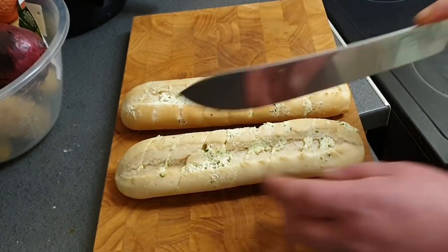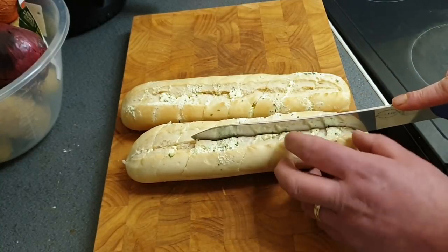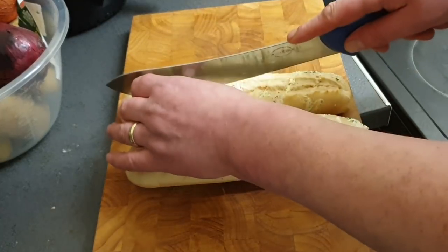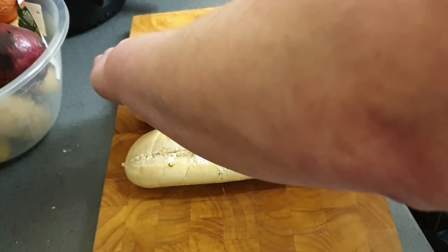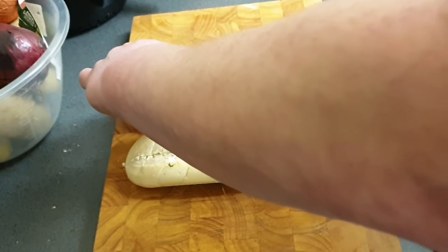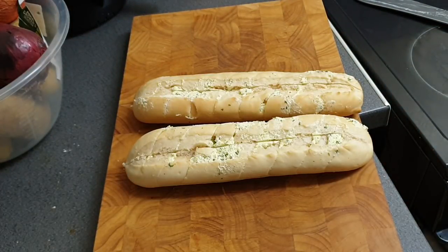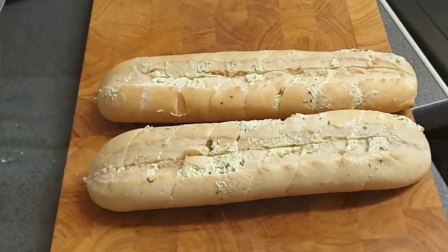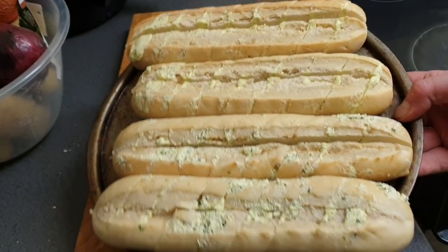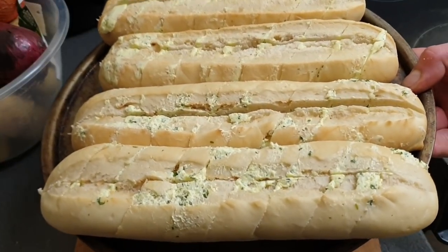We are still going to use that, but what I want to do is slice it down the middle. Right, I've done two, I'm going to do the other two. And I'm going to throw our hot dogs in some boiling water. I forgot to tell you — before we're done, I'm going to put these in the oven on 180 degrees for 10 minutes.